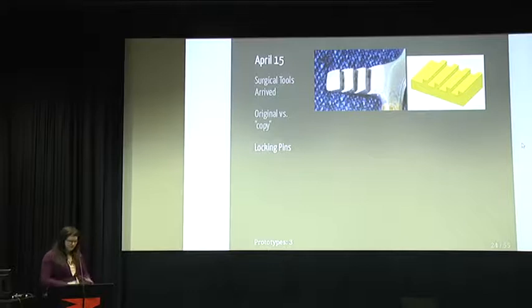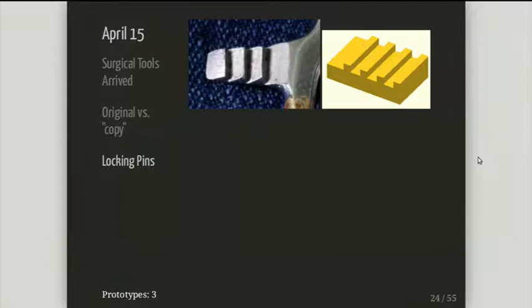There was another thing — the locks. I made a close-up on the locks of the actual hemostat, which you can hopefully see are somewhat angled. So what happens is when you push the grips in, it locks automatically. Mine was just straight teeth, and it wouldn't work that way.